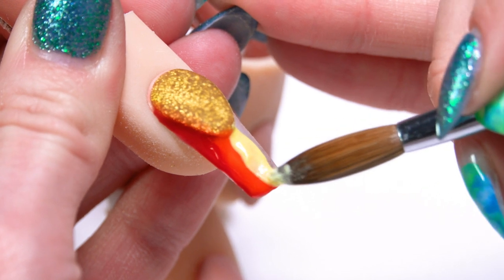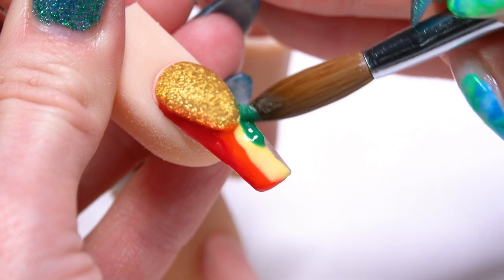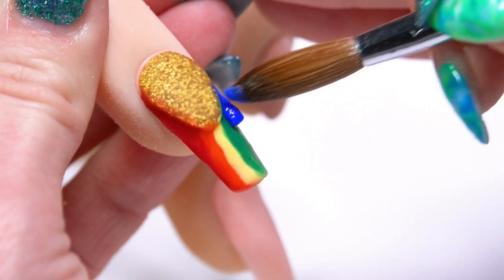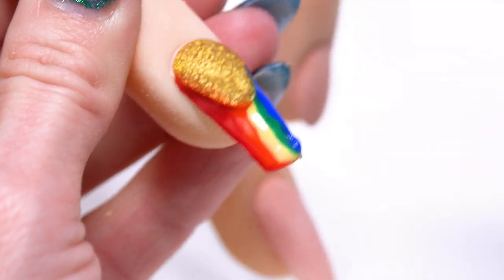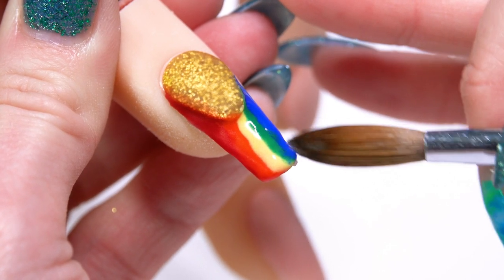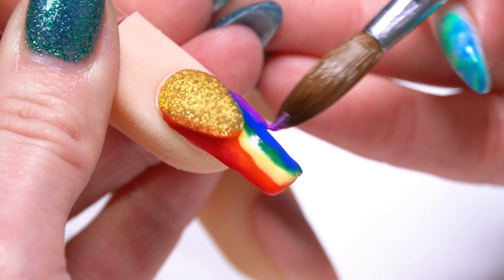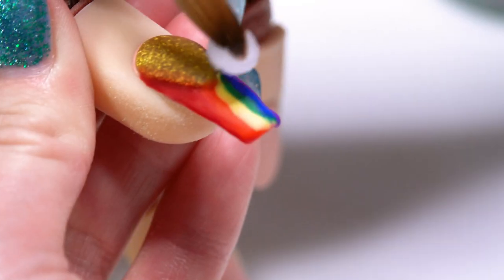I'm just kind of letting my product flow together. You don't necessarily have to have straight, perfect lines — just let it kind of blend how it's going to blend, getting it right up to that smile line. I think I needed a little bit more green showing, so I'm going to bring a little bit of that blue back over. I was doing my colors really, really thin and on the wetter side so that they flow a little bit more. You can see that I still have space between where my surface and my color is, so I'm going to fill that in with our Speed Clear.